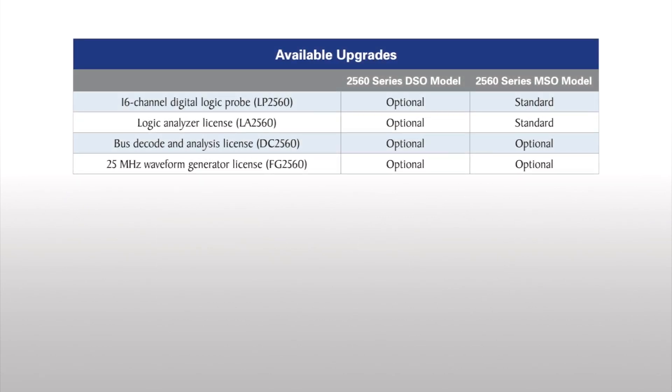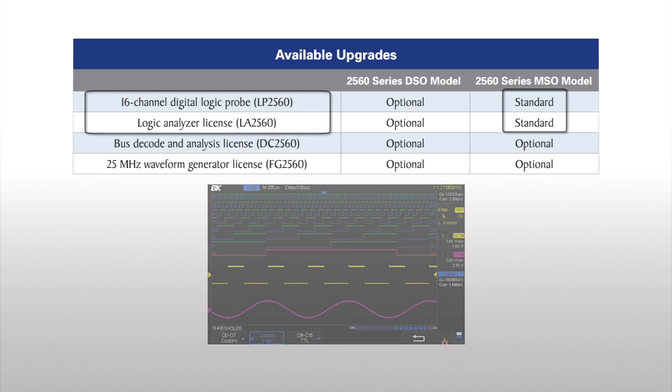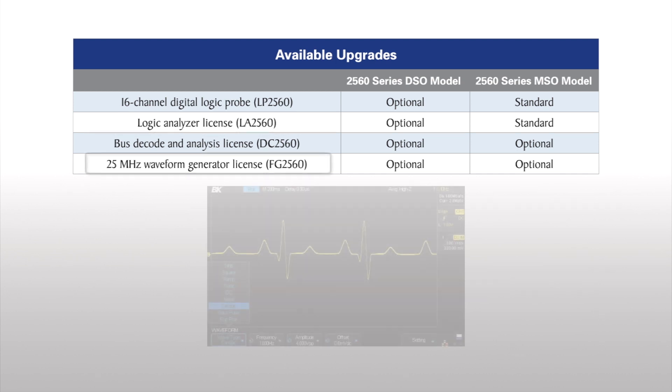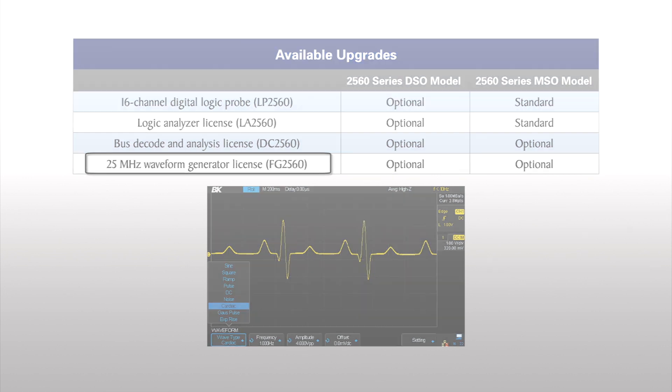Several options are available for more advanced testing applications. The MSO models come with the tools necessary for making time-correlated logic-level measurements alongside analog channels. Other upgrade options include the decode license, which allows you to decode various bus protocols, and a waveform generator option allowing you to output predefined or custom arbitrary waveforms.